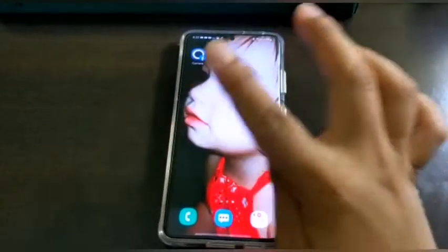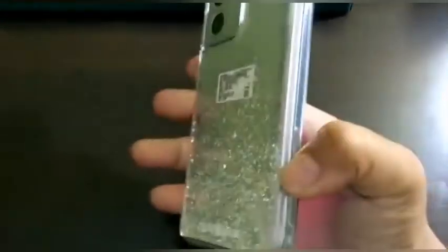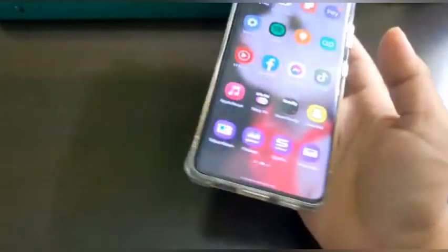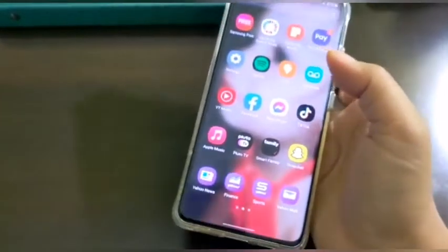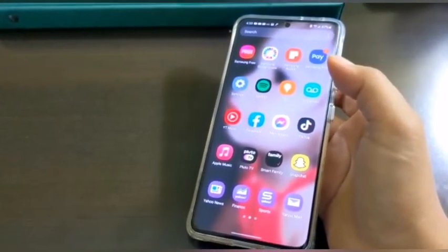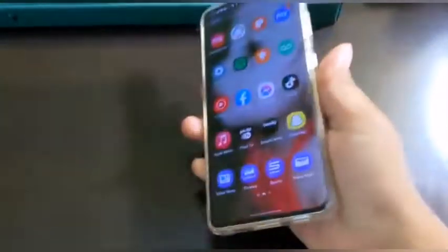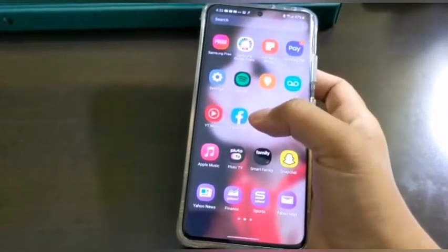Today I'm going to show you a review about this Samsung S21 Ultra. This is how it looks — it's actually better without the phone case, but I have to put the case on it because my baby always uses it and drops it, just like my other phone that didn't last long and it's already broken. So I have to make sure it's safe since it's very, very expensive.